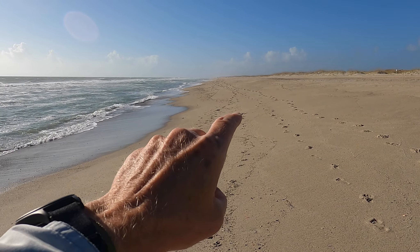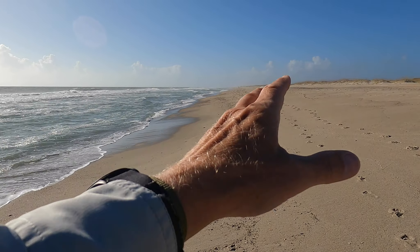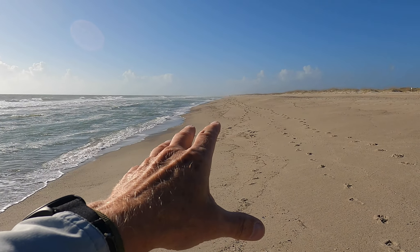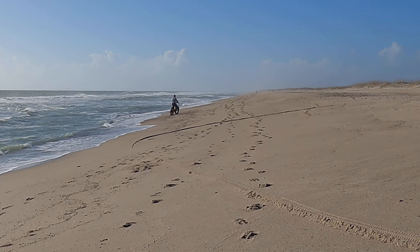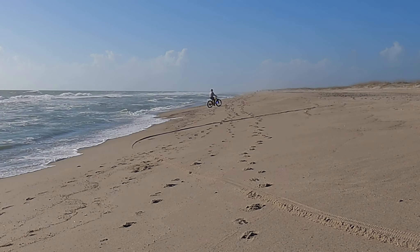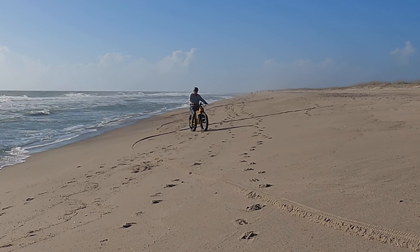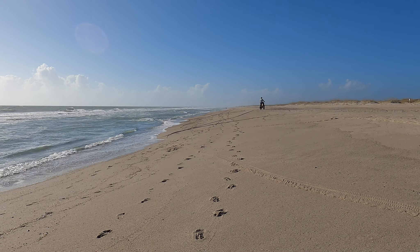As the tide comes in, this is the type of sand you're going to be dealing with most of the time. I've got this sped up at about 2.5 times normal speed. You can see I'm trying to go straight up this berm and getting stuck. Then I come back down, get into the wet sand, and I'm moving just fine heading up at an angle.